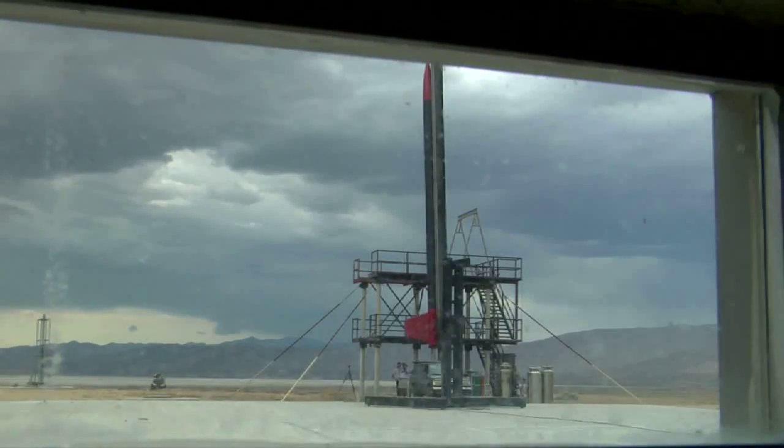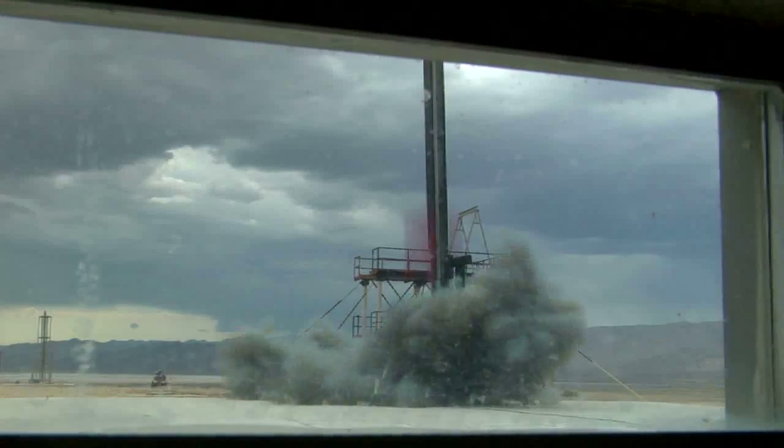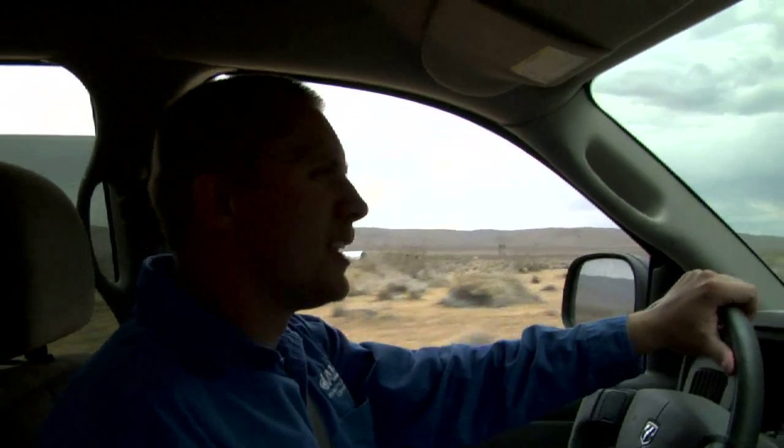We had a rocket explode in flight. There was a little bit of a difference in the way the engine was burning — it was really smoky. Now we've got to go out and recover all of its bits and pieces, and we are currently in the process of doing that right now.